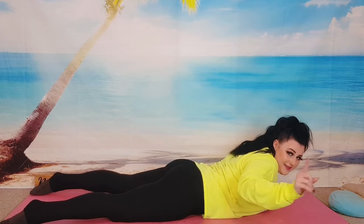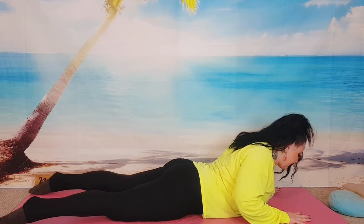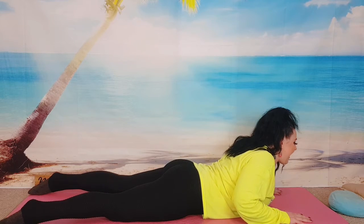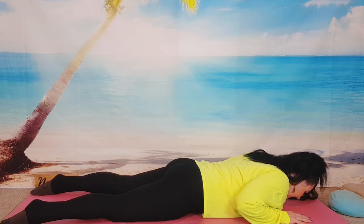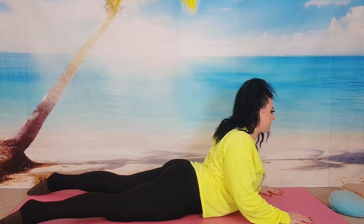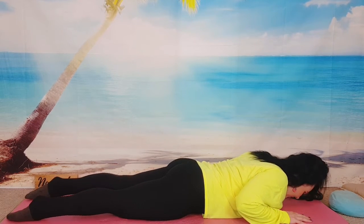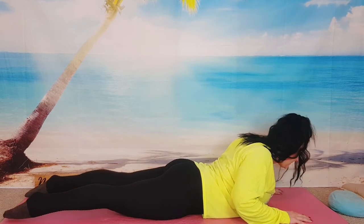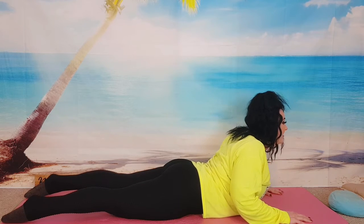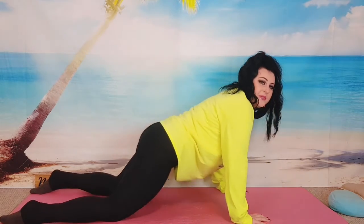Exhale slowly down. Check your belly button as well. Three more times: inhale, push, belly button down, exhale down. Two more: inhale... exhale. Last one: inhale, lengthen, squeeze every muscle. Exhale slowly down. Brilliant — now we can really feel everything.